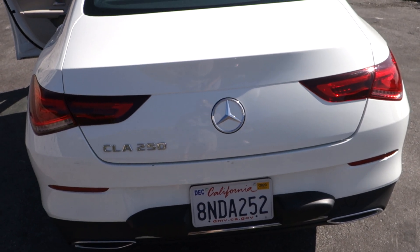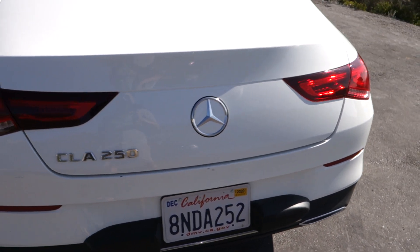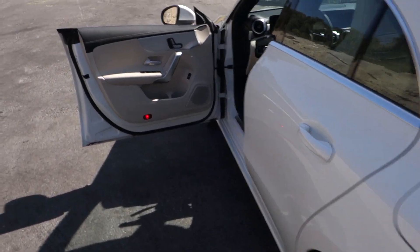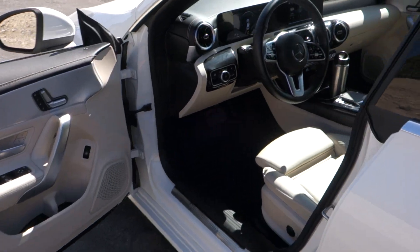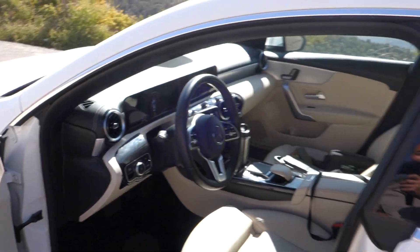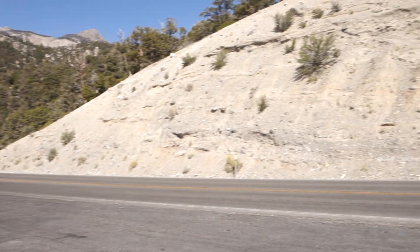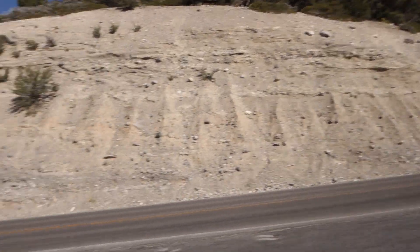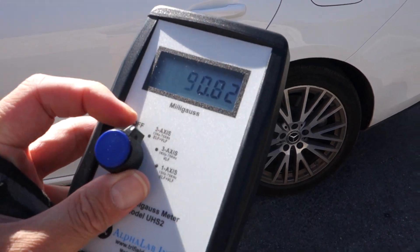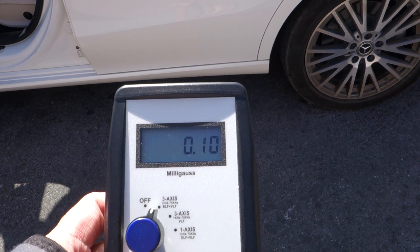Here we are doing a magnetic field test on a Mercedes CLA 250, model year 2019. The car is running here and I'm in the Mount Charleston area of Las Vegas. I did another test here with a Volvo a couple of days ago. You can see the magnetic field outside is 0.1 — perfect.